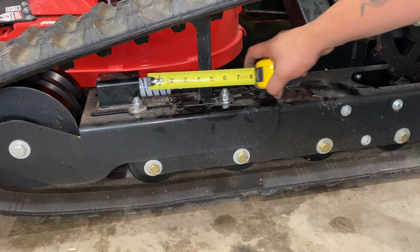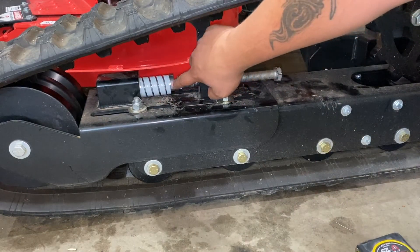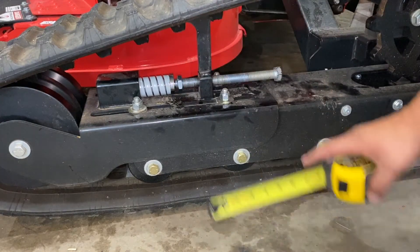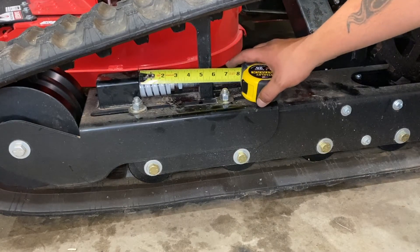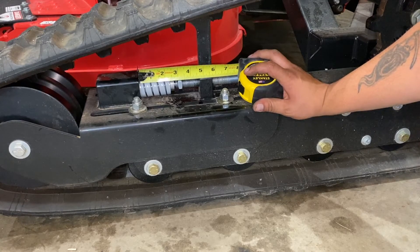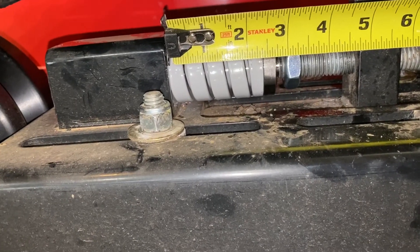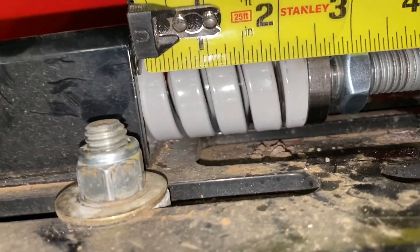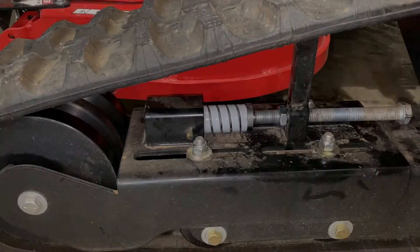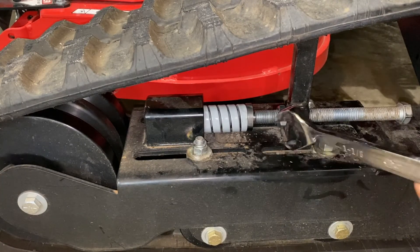You're going to want to measure from the edge of the black box to the edge of the gray spring — just where the gray spring hits the retainer. You want two and three eighths. Once the tension is set at two and three eighths, take your inch and an eighth wrench and tighten up the jam nut.